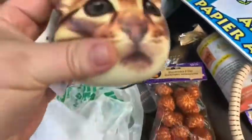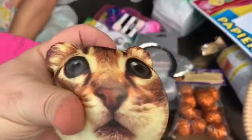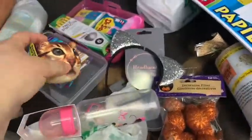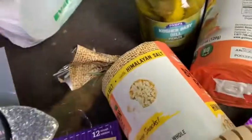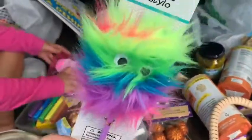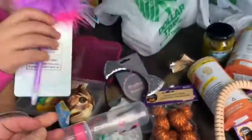She got a squishy cat — squishies are fun. That's for her cousin, she's going to give that to her cousin. And she got a pen with googly eyes — isn't that a cute pen? Let me show you the googly eyes.